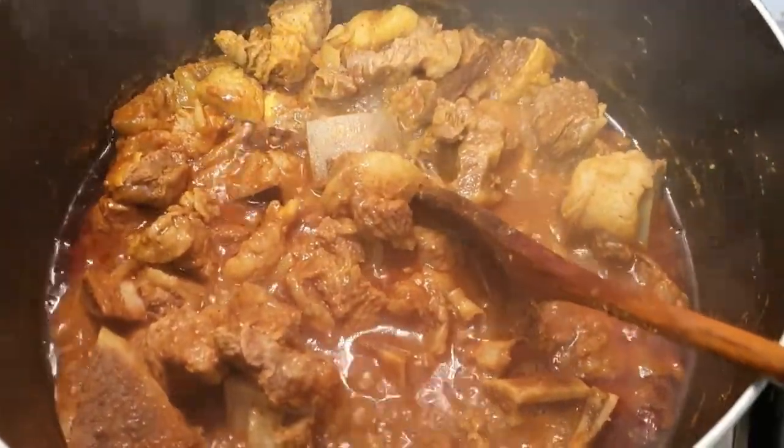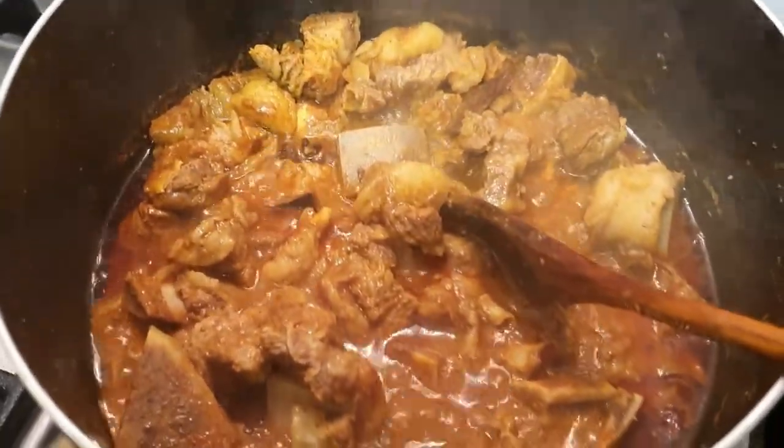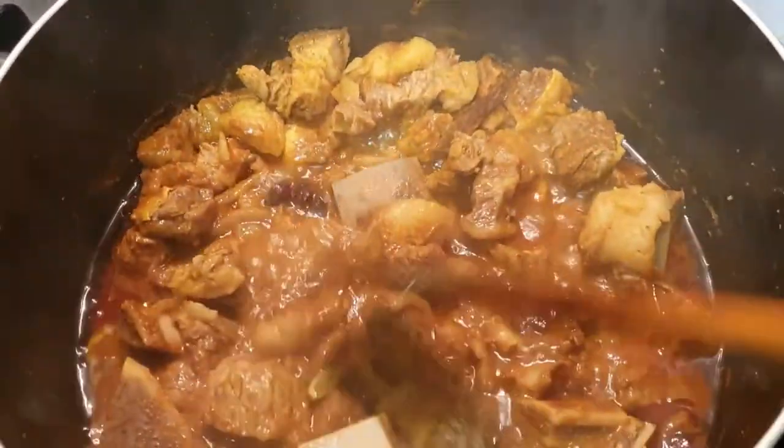The spices I'll use are the ones we always use for meat: adrak, shunpe, halud, morich (chili), dhania (coriander), jire (cumin), garam mooshla (garam masala), and paanch phoron. These are the normal spices we use. I've added water and salt and put it on the stove.